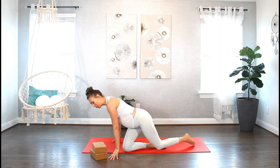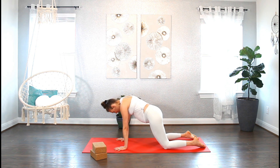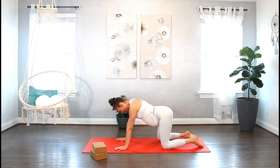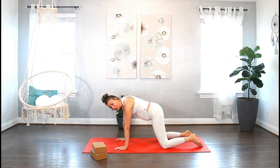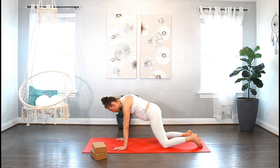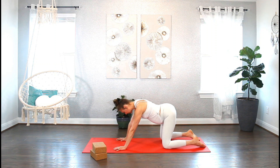Let's make our way to all fours in tabletop position. Stack the hips on top of your knees, shoulders on top of your wrists, and let's begin with a big hip circle. Circling the hips around, letting go of all the tightness and tension from the hips. Move as slow or as fast as feels good for you. Remember, that's your practice, that's your body — I'm only guiding you, but you choose how you want to move. Let's switch the direction.